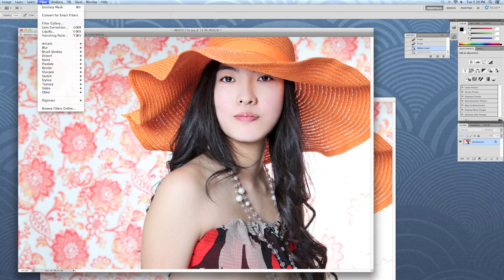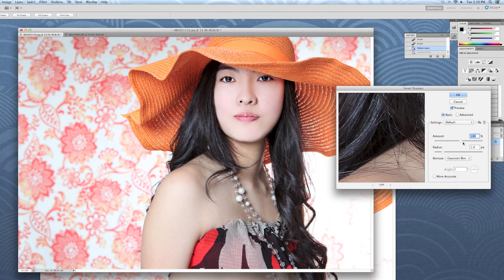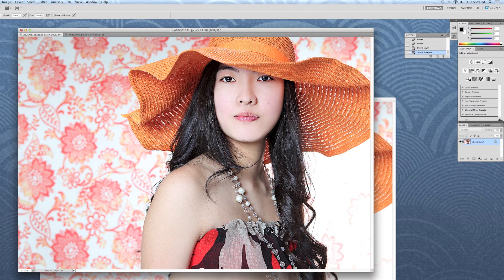The third way we're going to try this is through Sharpen > Smart Sharpen. There are a bunch of ways to sharpen your images and you'll want to try all three to figure out what you like best. With Smart Sharpen, we're going to increase the radius to 3.2 and adjust the amount. Then we'll go back in our history and look at the before and after.